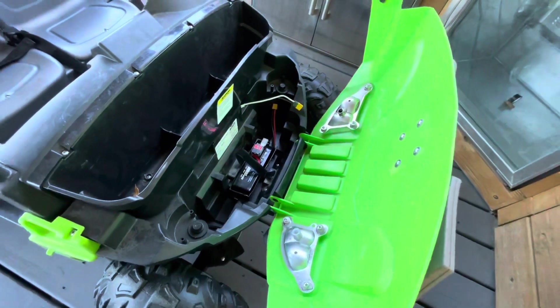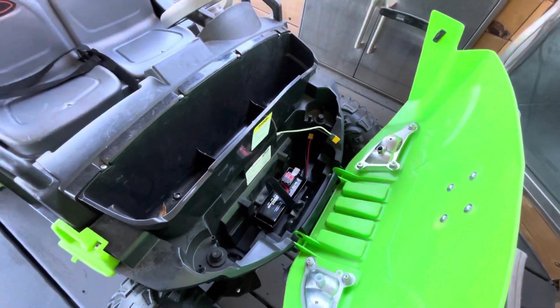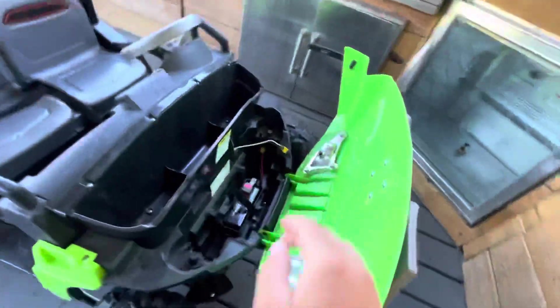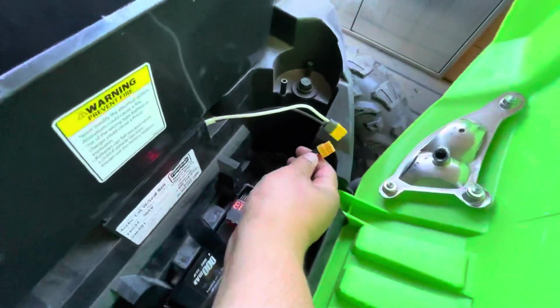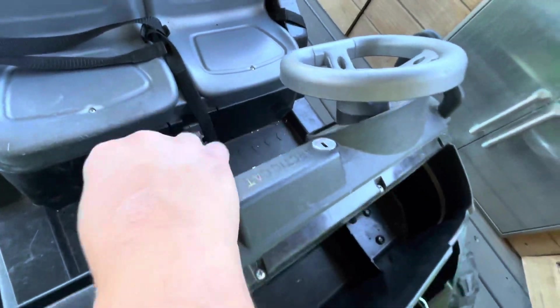It feels like 20 pounds, maybe it's like 10, but that's weight that you can use for carrying other accessories or your kid, and this should give you way more run time and overall power. This just plugs in here like this, and then it's on — all the switches work normally, reverse and everything.